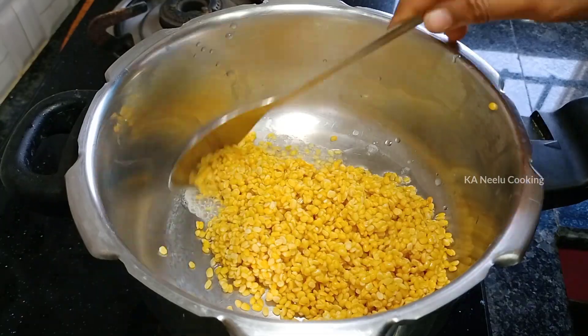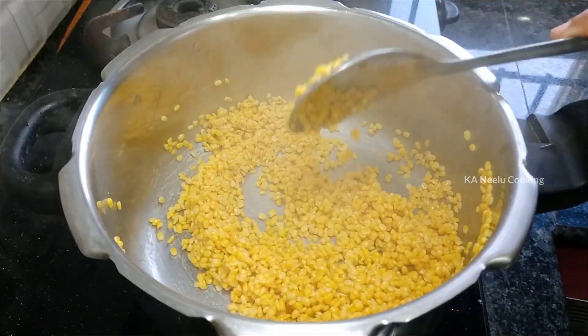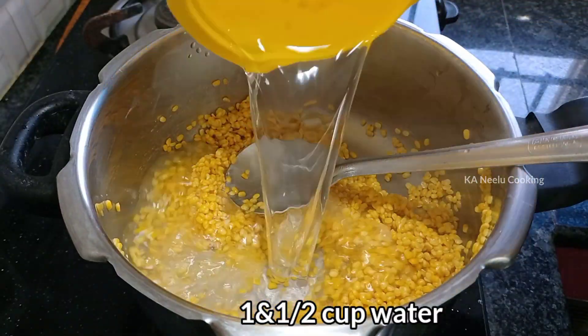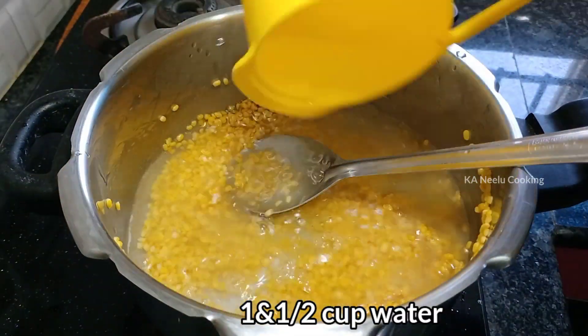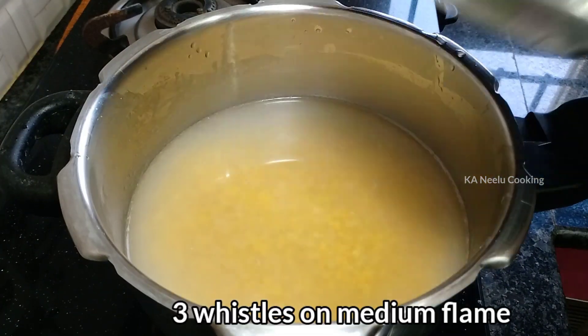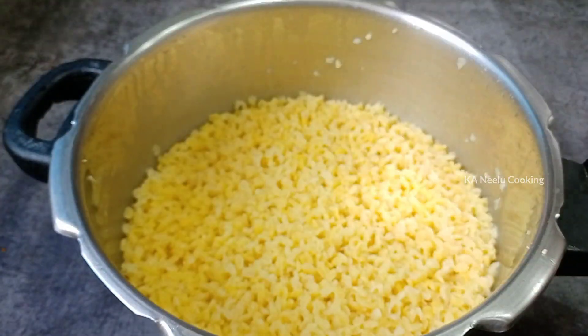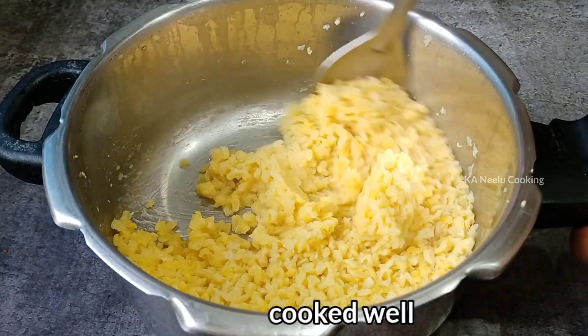Do the same — mix it and fry it. Use a small amount of salt, mix it on a medium flame, pour it in a small amount, and put it on medium flame with a cup of milk.